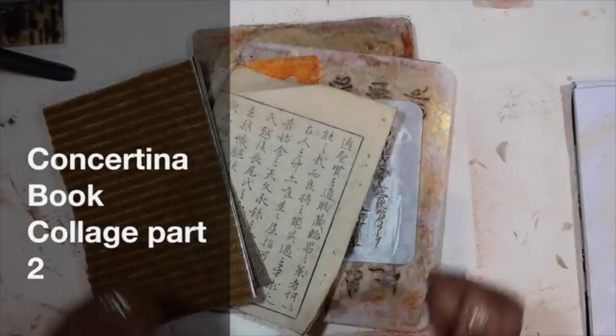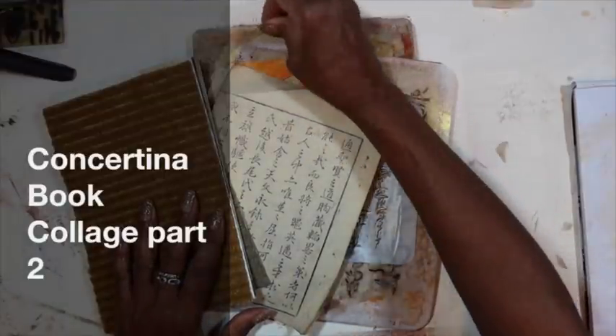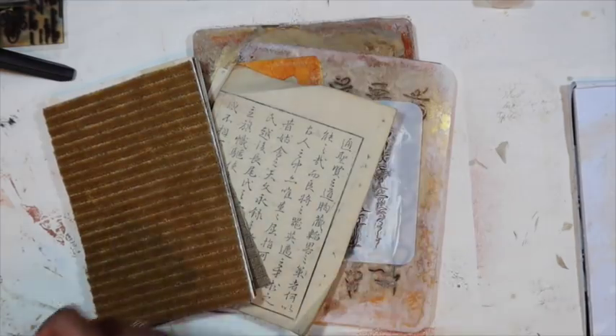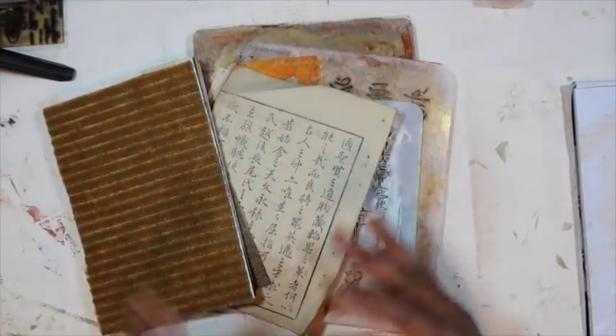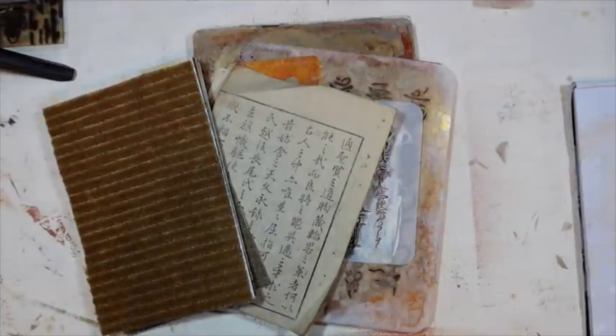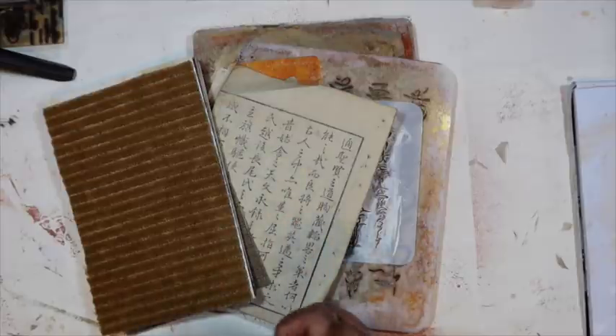Hey y'all, happy Saturday. We're back with our book project and I'm excited to keep it moving along. It was good to hear that so many of you really like this project and are having a lot of fun with it. You like the concertina style, working with your images. And thank you so much — so many of you went over and got the printables and really like the photography on them.